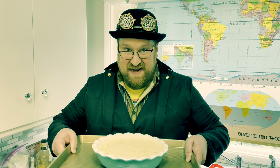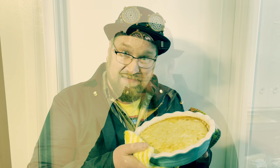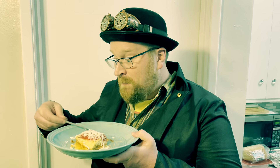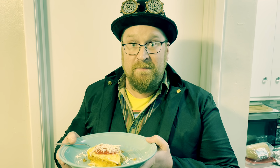Let the baking begin in a 400 degree oven for about 35 minutes. Wow. Impossible.